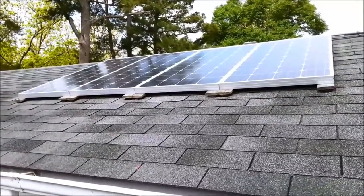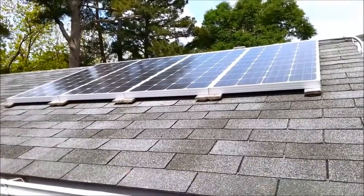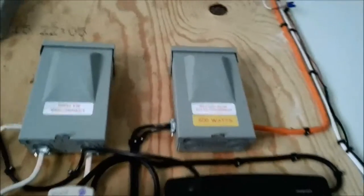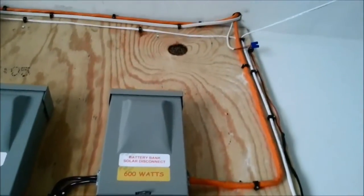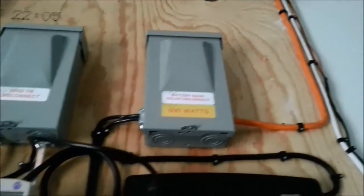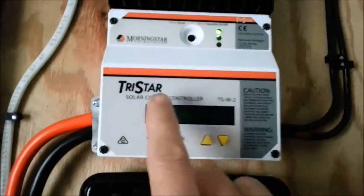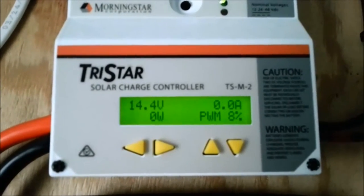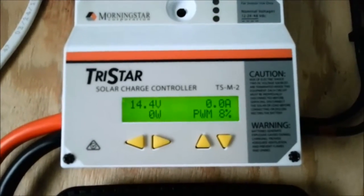Let's go look at the charger, fuse panel, disconnect, and battery connections on the other end. That is the 600 watt disconnect coming from the four panels, and the wire goes down into the charge controller. The battery is running at 14.4 volts and it's not pulling hardly any amps from the solar panel because it's only got about 8% left being topped off, so it has a trickle charge right now.